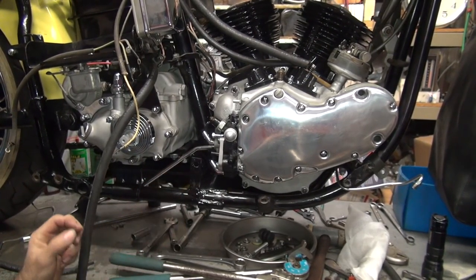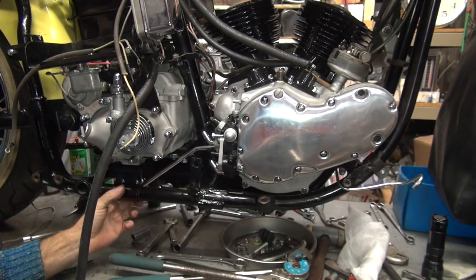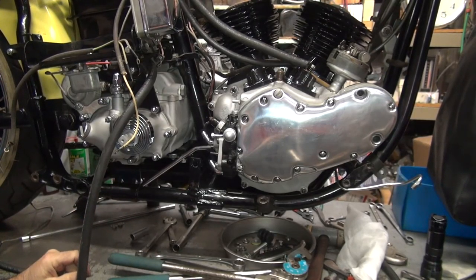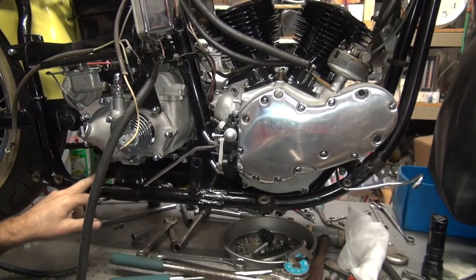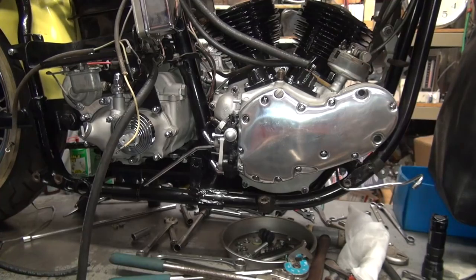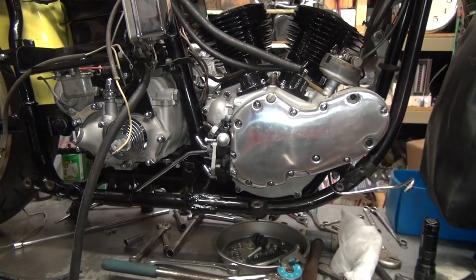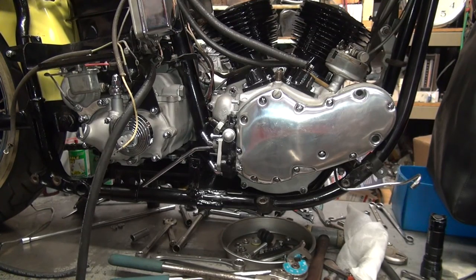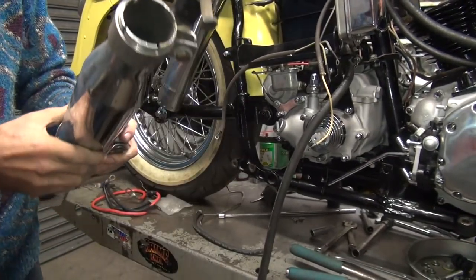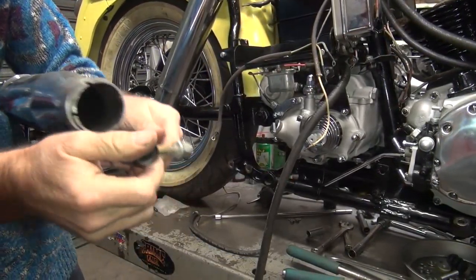Now we've got to figure out what we're going to do with this line. Right now it's coming out at this angle right here. We can just blow it right on the ground and make a big mess, which would work. Or we can put a little bend on it right up in here, shoot it straight back. We'll tie it to a hose with the exhaust bracket that goes in the back here, which we don't have on the bike yet. Here's the exhaust bracket. The exhaust bracket is attached to the exhaust pipe muffler. 5/16th bolt.